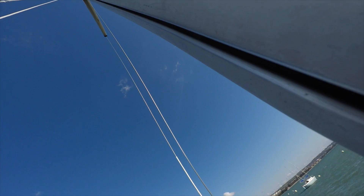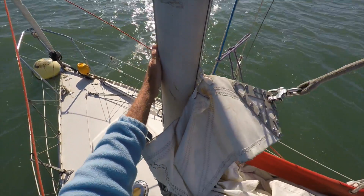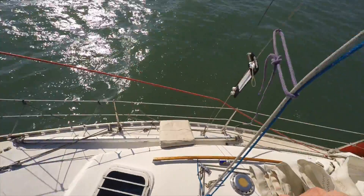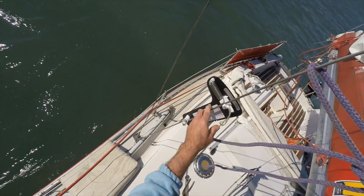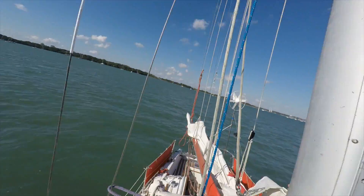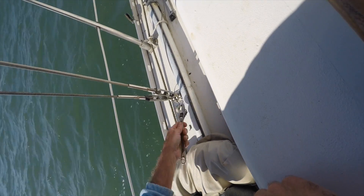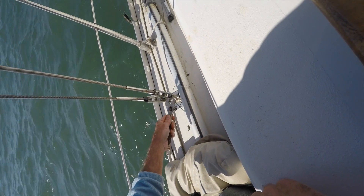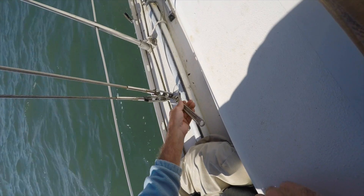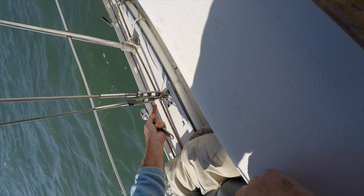Didn't get the angle right on the camera, but it's showing the mast is slightly bent, and I need to make an adjustment on the starboard lower shroud in order to pull it straight. This bottom screw doesn't have cotter pins — it's got a lock nut at the bottom — so it's just a case of undoing that and then making the adjustment.